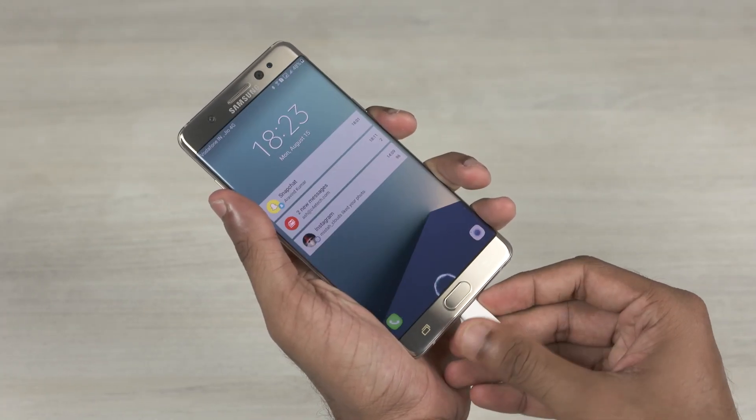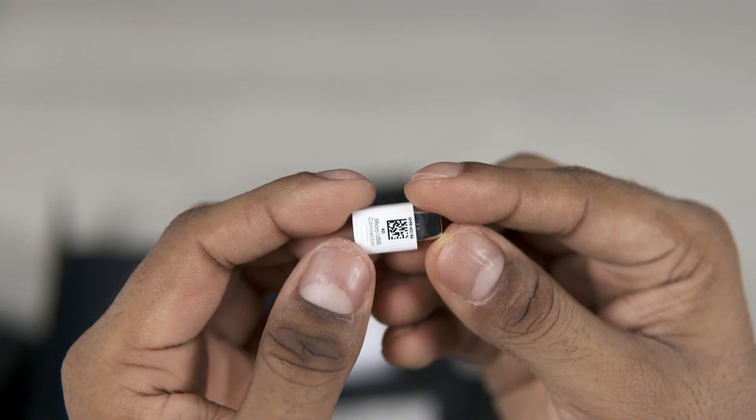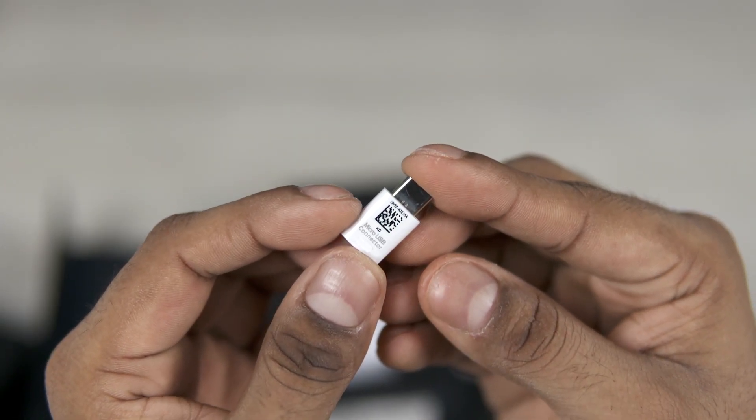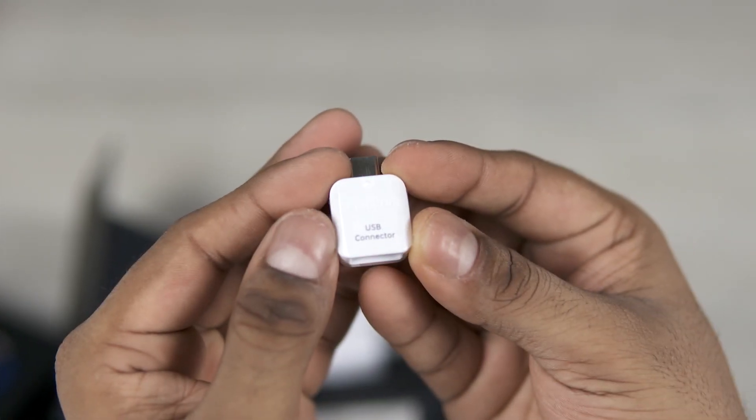Number 2, the Note 7 sports a USB Type-C port, unlike the S7 Edge which comes with the older micro USB port. So with the Note 7 you can plug in your cable either way. This means you can't use your existing accessories, but Samsung has included a micro USB to Type-C adapter with the Note 7 in the box, along with a USB Type-C OTG adapter as well.